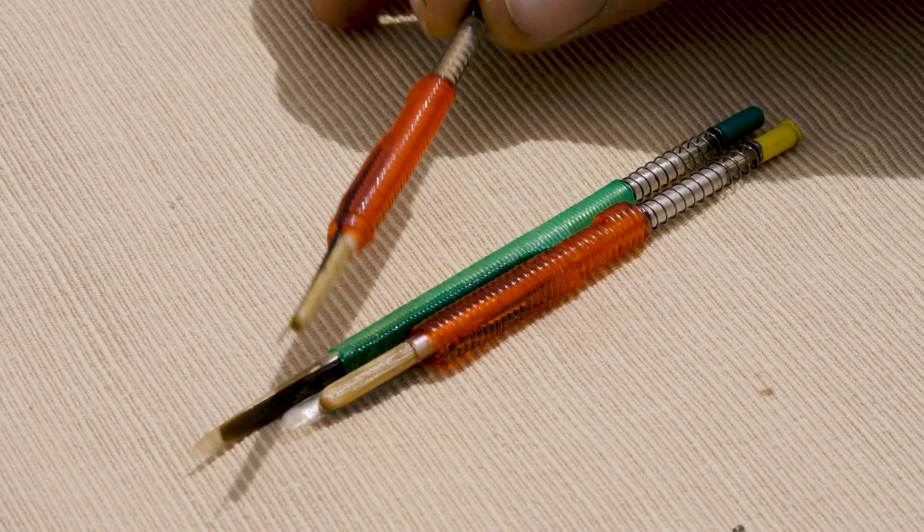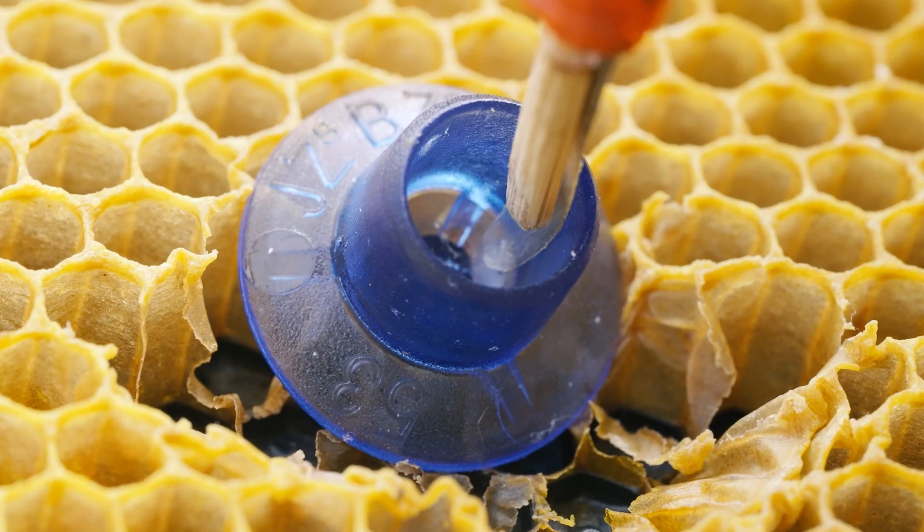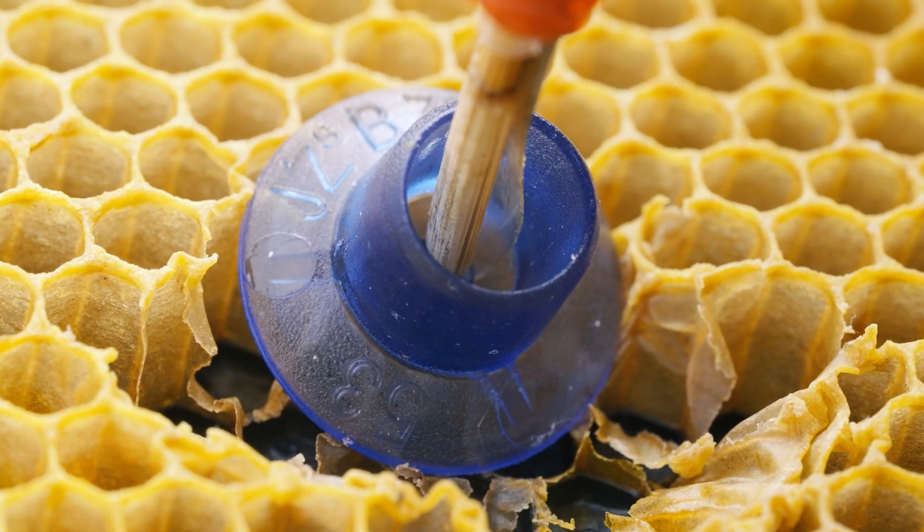Meet the Chinese grafting tool. With its flexible head, it delicately scoops out larvae and royal jelly from cups, perfect for grafting into queen cups safely.